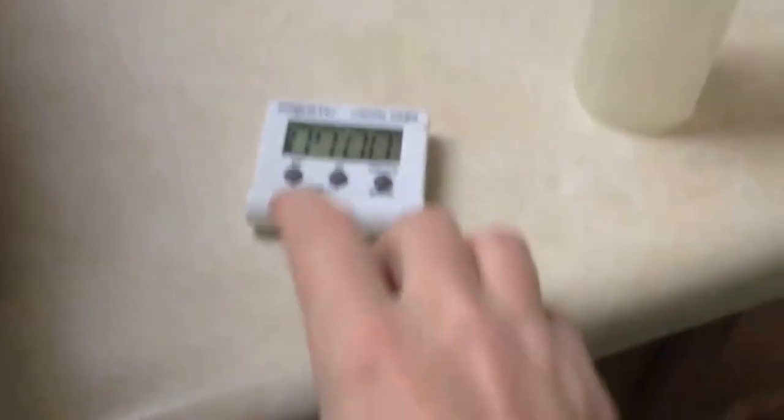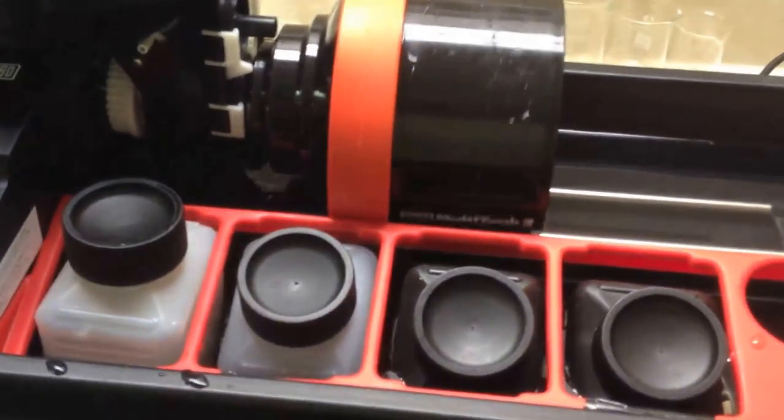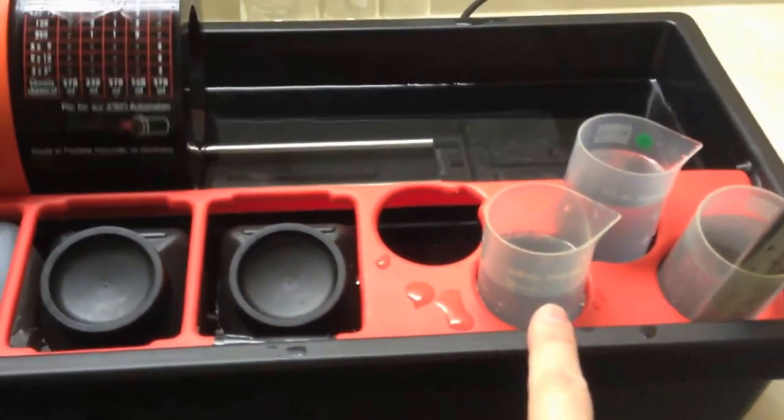That's one of the things that's so beautiful about this Jobo system — the ease of this. I'll start my timer. That'll take you through to the next step. Now what we'll do is go with the stop bath next for 30 seconds.